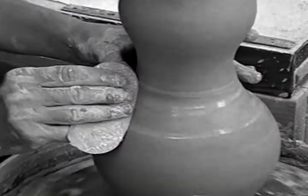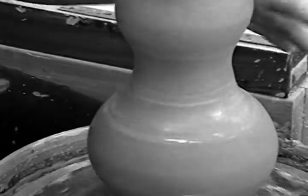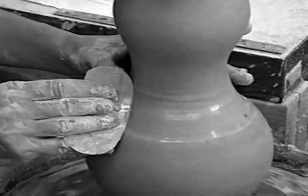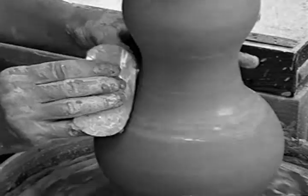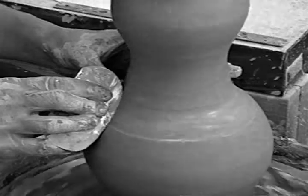Remember to allow your vase to dry slowly so that both parts can homogenize — or become the same level of dryness — so you wouldn't want it to crack at the seams. I would lightly cover your vase with plastic for a day or two before you leave it uncovered.